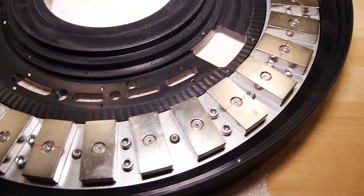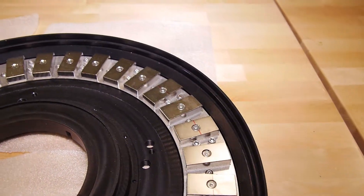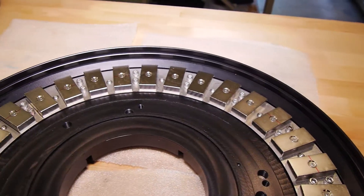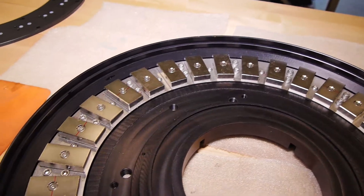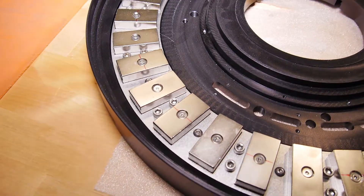These are all neodymium magnets, each one of which has about 80 pounds of pulling force. That gives you an idea of how strong the magnetic field created by this system is.